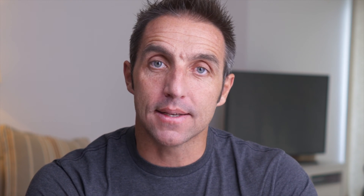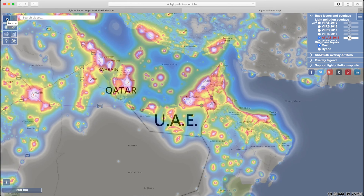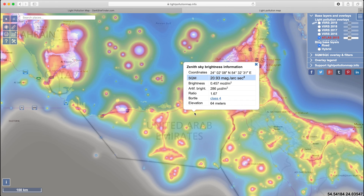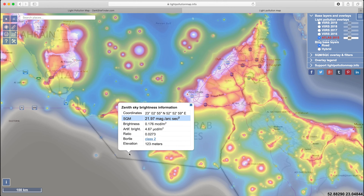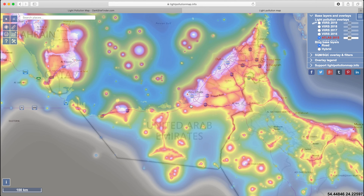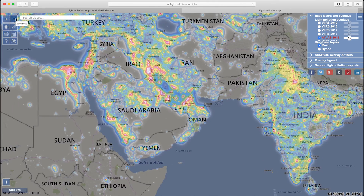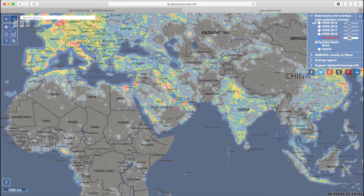There is a scale called the Bortle classification. Basically what this is, is a scale of light pollution and how good or how bad it is. Nine is the worst, one is the best. If you look on lightpollutionmap.info and click on a location, it'll give you this Bortle rating. Anything with a Bortle rating of 5 or lower is really good. You can shoot the stars with higher ratings, but there'll be less stars in the sky because the light pollution will bleach out those stars.